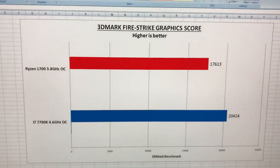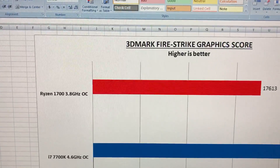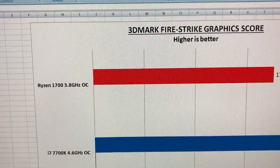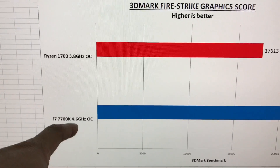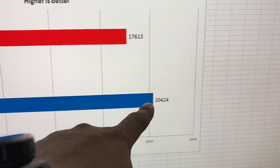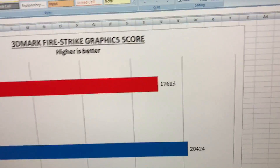The benchmark video should be finished soon. As you guys can see, I'm still working on it. I managed to overclock the Ryzen 7 1700 with the stock cooler at 3.8 gigahertz, and I also managed to overclock my i7 7700K to 4.6 gigahertz. The graphics score for the 7700K is 20,424 and the Ryzen 7 1700 overclocked graphic score is around 70,613.